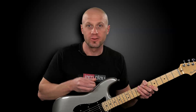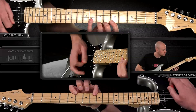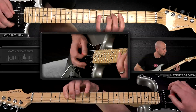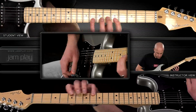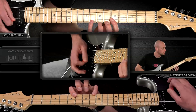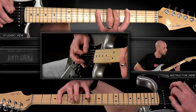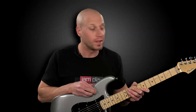Here's the backing track we're using for G. I hope to see you for the rest of Fretboard Roadmap on Jamplay.com.